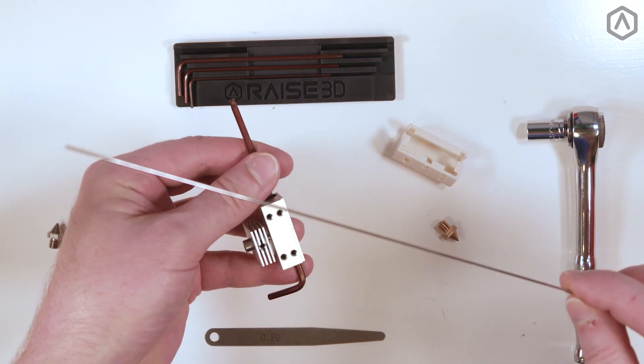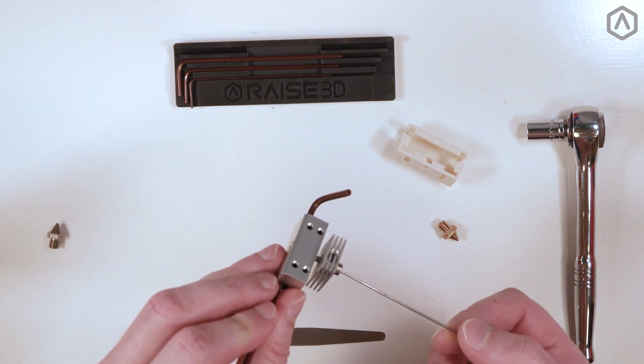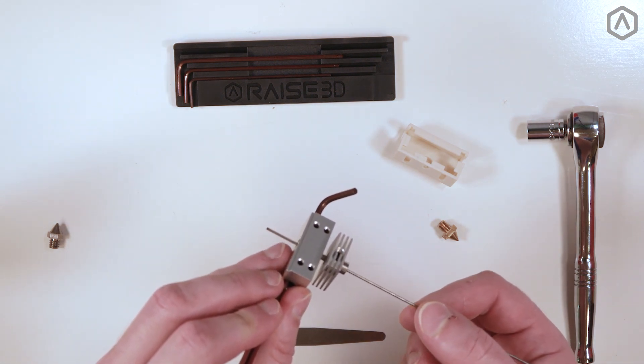Locate the cleaning rod, which was included in your printer's toolkit, and insert it completely through the hot end to ensure it is completely clear of blockages.